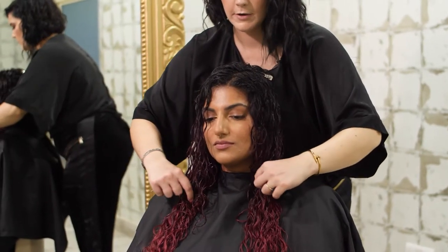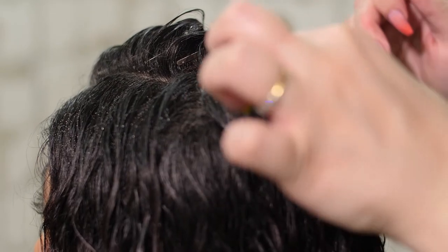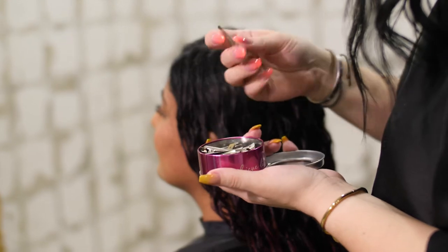When applying the clips, we will focus on the parting of your hair and around the crown area, as this is where we want to achieve the lift, volume and separation in your hair.